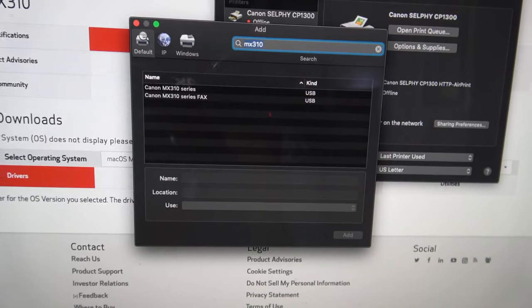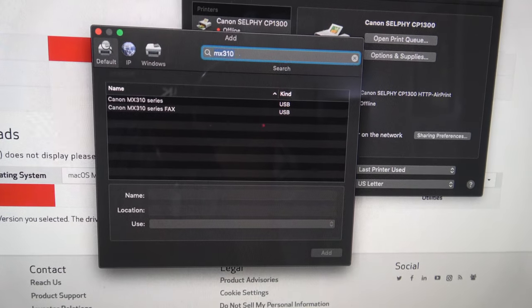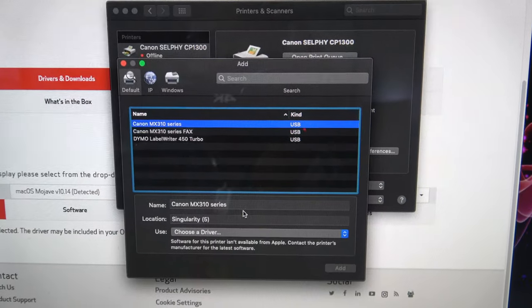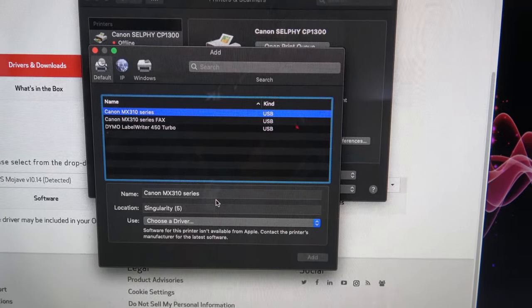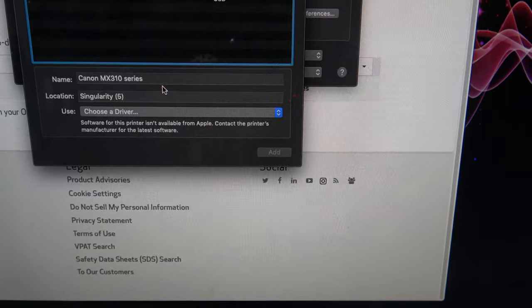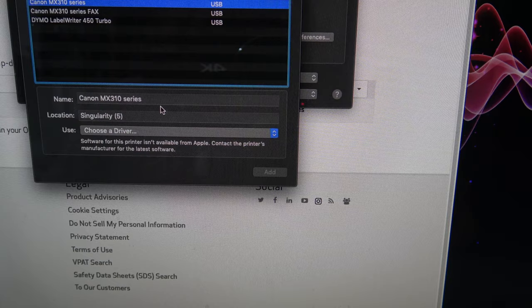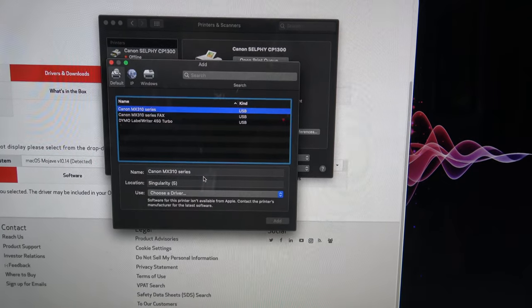I found a 15-foot USB printer cable. Without ScreenFlow — holy crap — it does indeed recognize the printer as well as the fax machine. However, down below it says: 'Software for this printer isn't available from Apple — contact the printer's manufacturer for the latest software.'